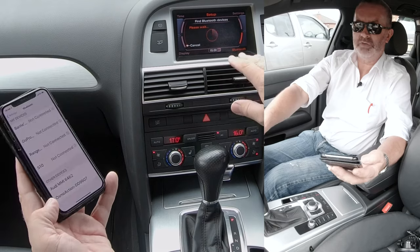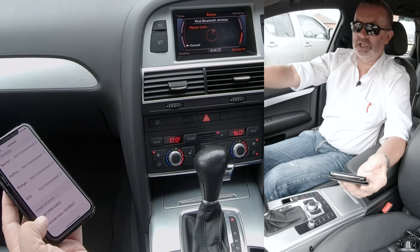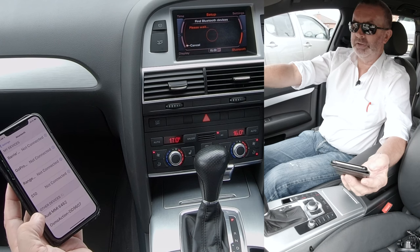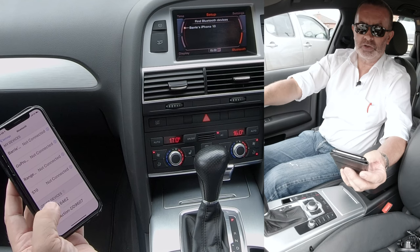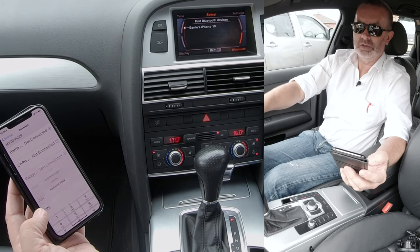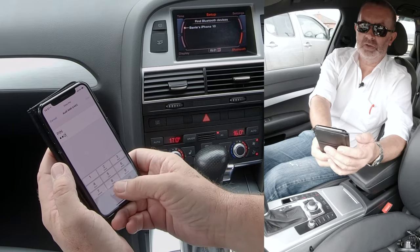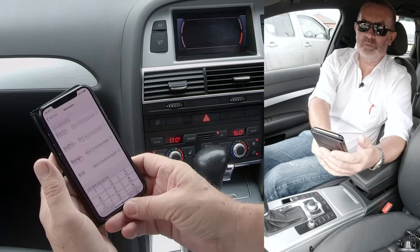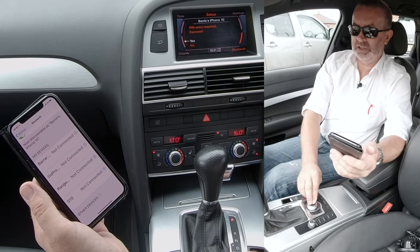We'll see if it finds my phone on this screen, but sometimes you have to do it from here. Give it a couple of seconds — it's found it, so that's good. Click there. On the Audi it's asking for a pin — click pair, pin entry required, connect, yes.